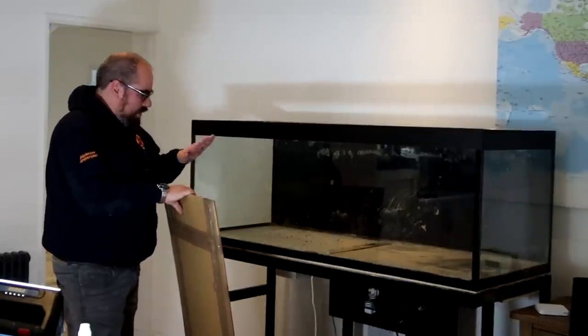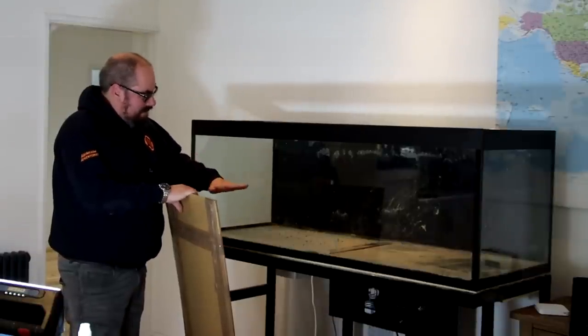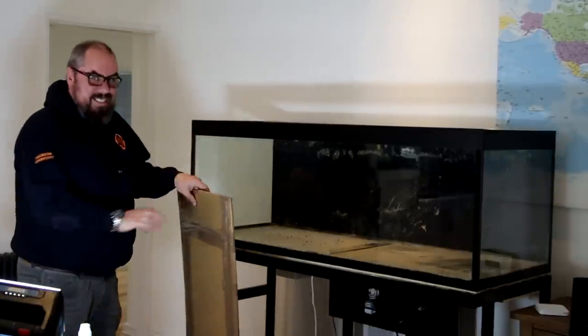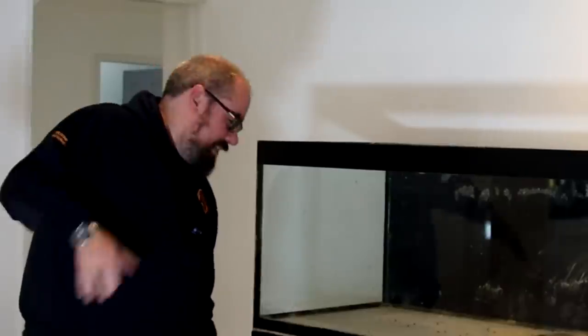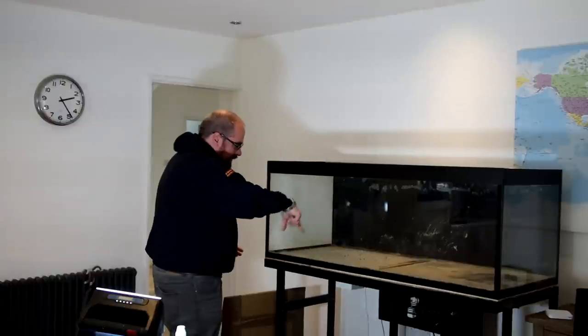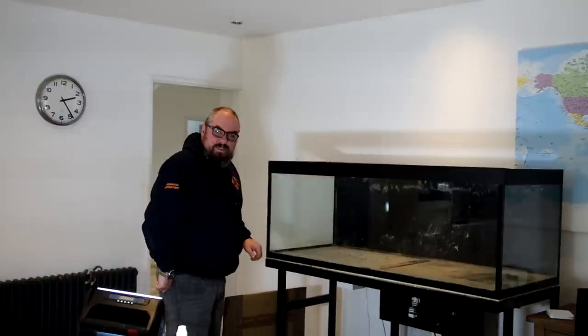I'm just going to clean it as it is and put the acrylic on top. I've still got the cracked layers beneath, which will have inherent flexibility. Put the acrylic on top and we should be good to go. It's a method that sounds daft, but I've done it several times before over the years and it has never failed. I'll clean out the silicone around this section, maybe reseal the whole tank, then run beads of silicone across the existing glass, put this down on top, and seal it in.